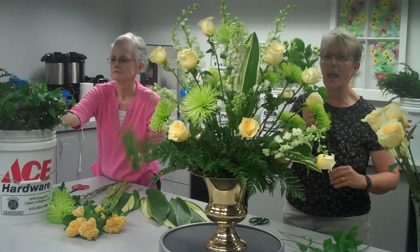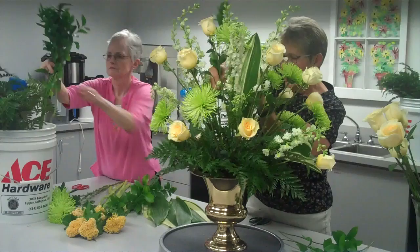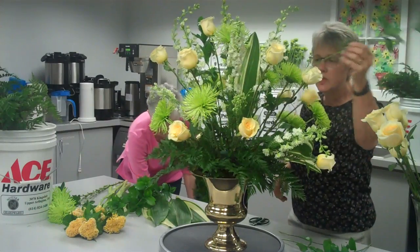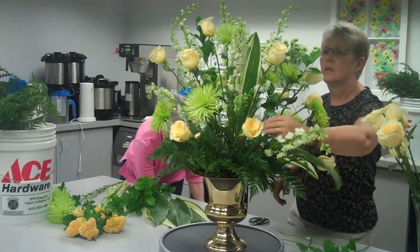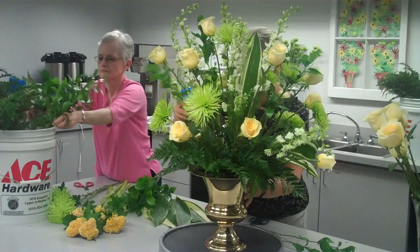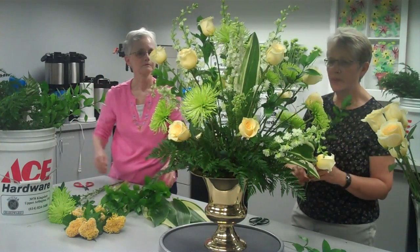Now I'm actually starting to add more texture into the design, continuing to add greenery into it, still following the shape of the design.